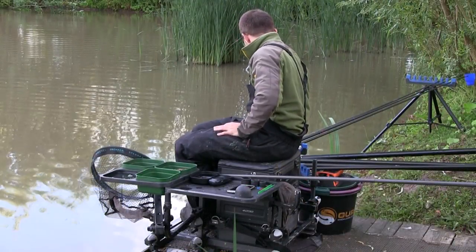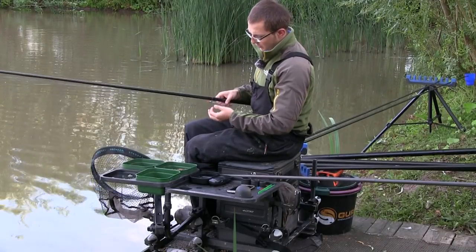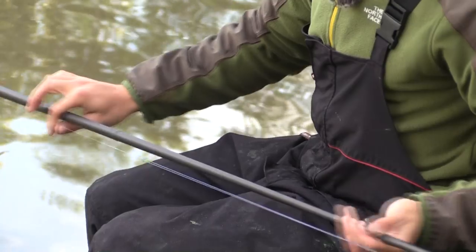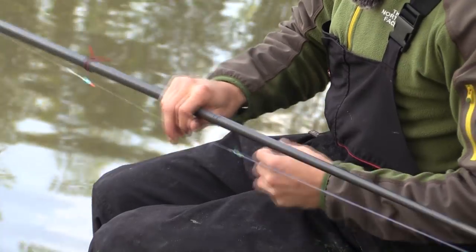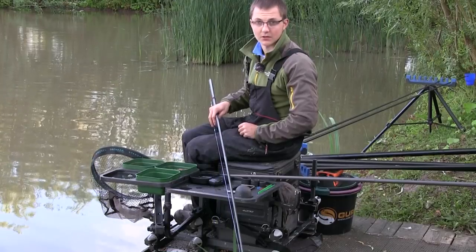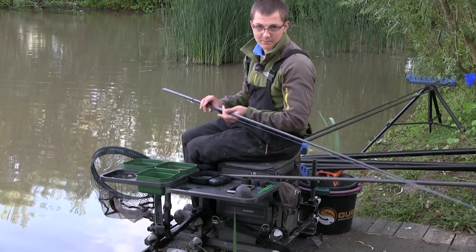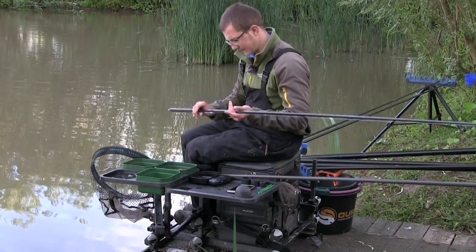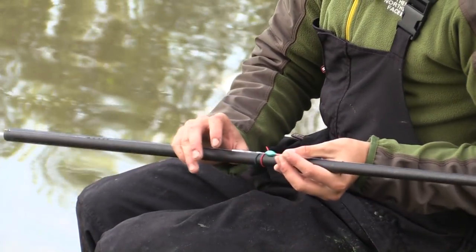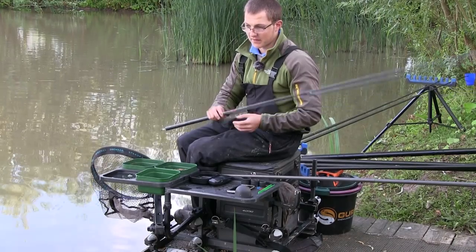While we're waiting for that bait to settle, I'll quickly run you through the rig we're going to be using to fish down that edge. Starting from the top end: elastic choice is double ten, set fairly tight. It's a bit of overkill for this lake but it's making sure you get the fish out nice and quick and pull them away from any snags - pretty much my go-to margin elastic when big fish are concerned. Moving down the rig, it's 0.19 mainline - nice and strong - with the backshot, and then I've got a MAP IS-3 there. Nice small float with a really bulbous tip, which is perfect for sending the bait down.